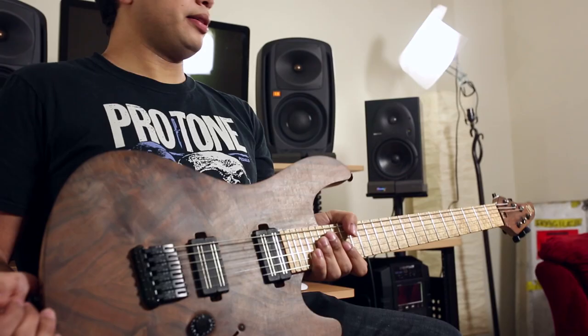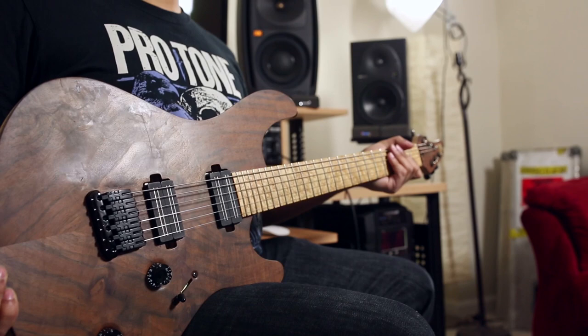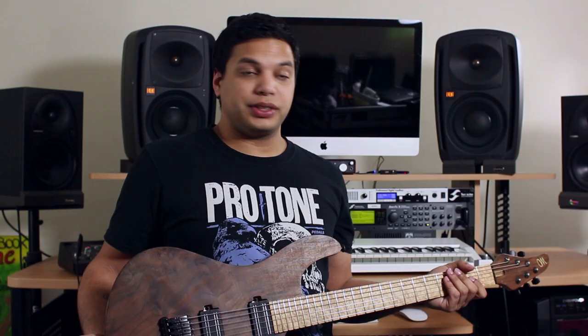My favorite thing about this guitar is that it is very easy to play — very fast, thanks to low action you can get with these big frets and flat fretboard. Very lightweight, very comfortable to play live. I love the attack on it; it's got a lot of attack, and that's something very useful for my sound. A very easy, gratifying guitar to play.